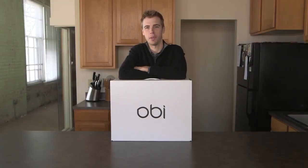Hello and welcome to the OB family. Our goal with this video is to ensure a quick and easy setup experience to maximize your enjoyment at OB.